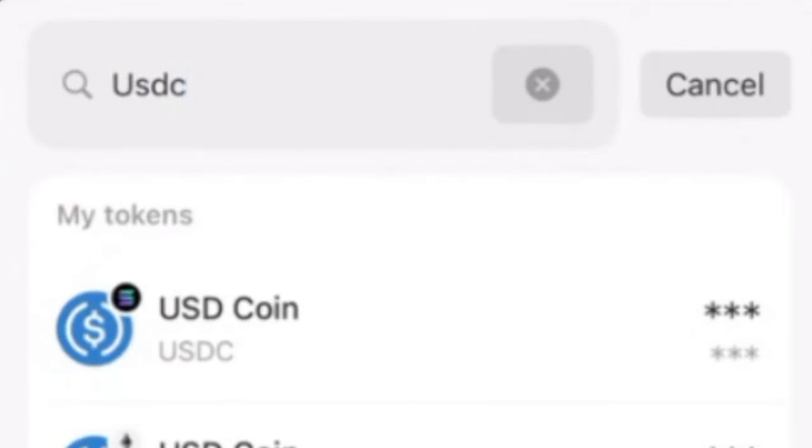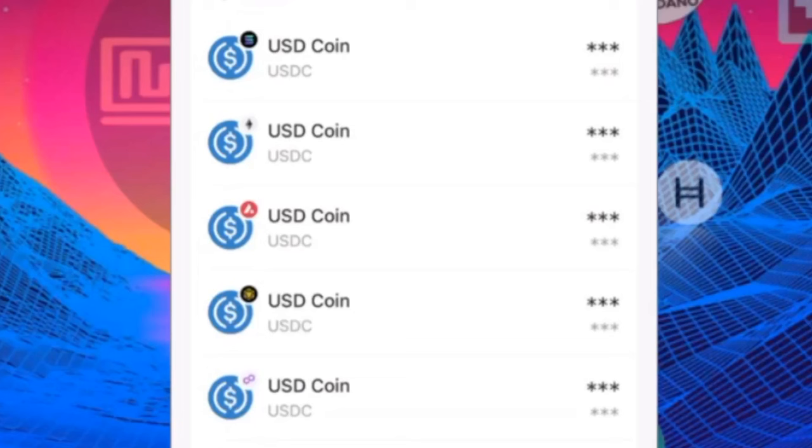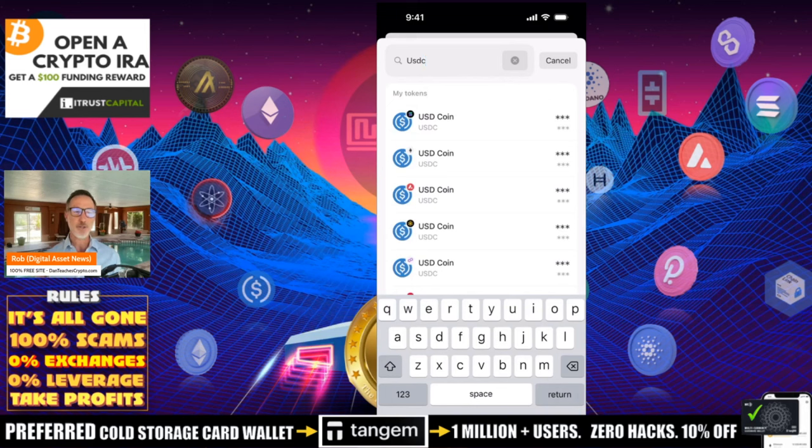What I want you to notice is that USDC is on different ecosystems. You have USDC on Solana, USDC on Ethereum, on Avalanche, on BNB, on Polygon, and so on and so forth. So make sure that what you're buying is on the correct ecosystem — whichever layer one or layer two solution you actually want.